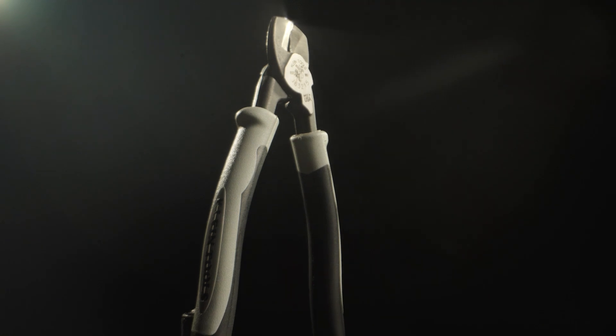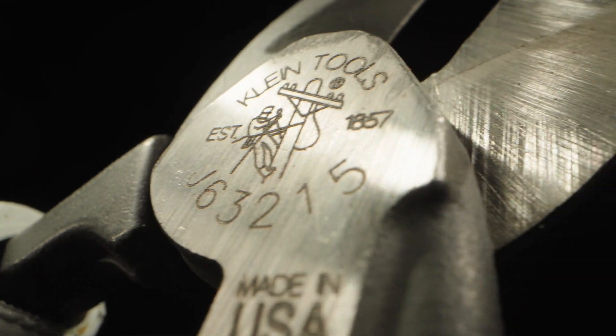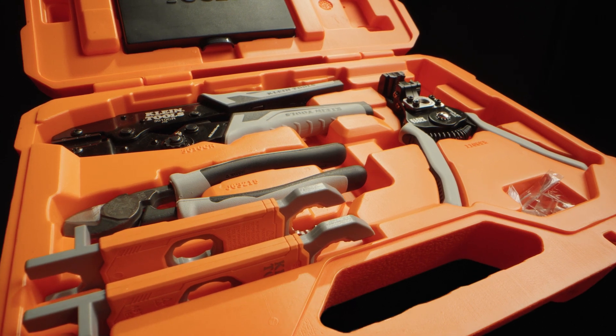A high leverage cutter completes the set, designed to cut through aluminum metal clad cable jacket and up to 1 gauge aluminum and copper cable. The precision tool allows for one hand shearing action without leaving compression or frayed ends.